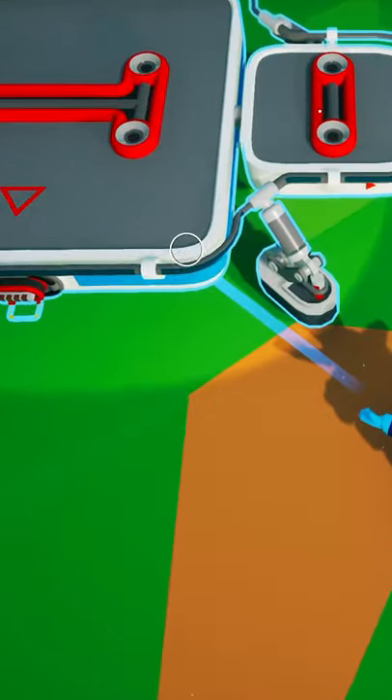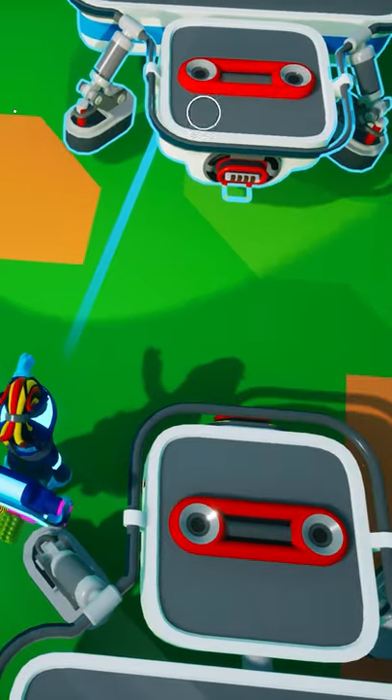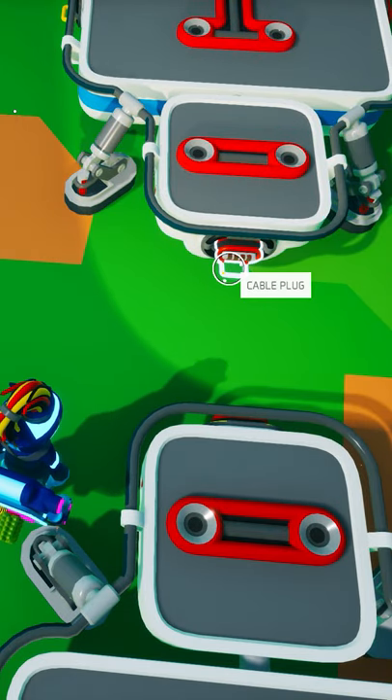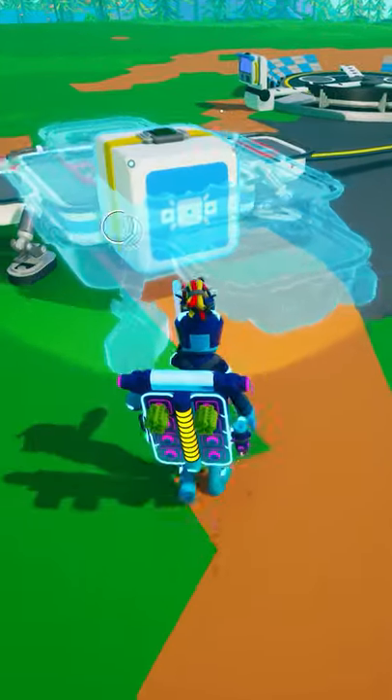Then carefully pick it up and place it back down in the place you want to unpackage it. As long as there is not any terrain or objects blocking it, your platform will unpack perfectly aligned at the same angle as the original platform. Now you can just move it around to make any final adjustments.